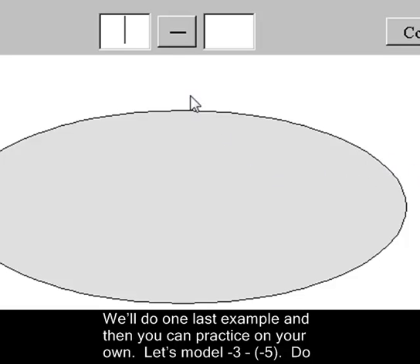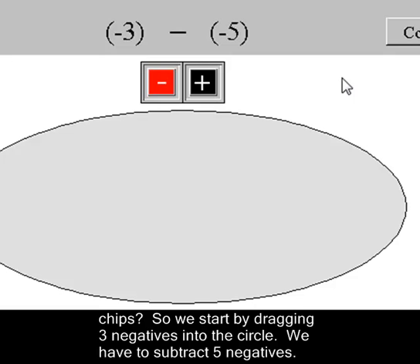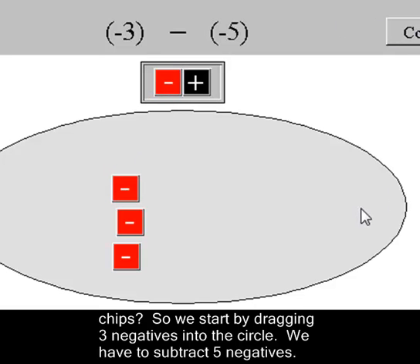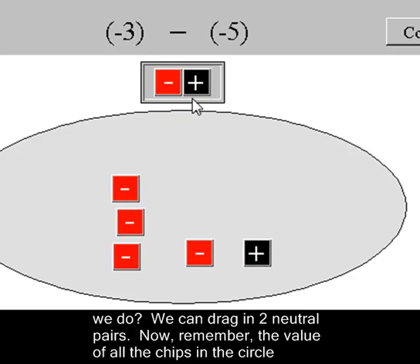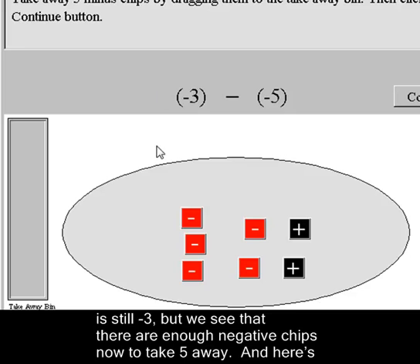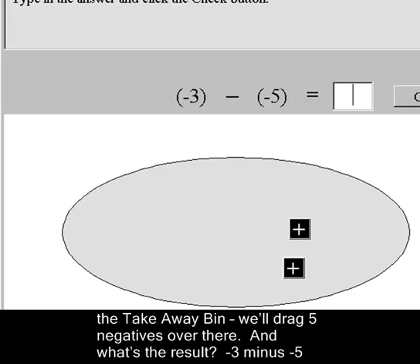We'll do one last example. Let's model negative three minus negative five. Do you think you know the answer already? Can you picture what will happen with the colored chips? We start by dragging three negatives into the circle, then continue. We have to subtract five negatives, but there are only three in the circle — not enough to take five away. So we drag in two neutral pairs, which gives us five negatives that we can take away. We continue to get the takeaway bin and take away five negatives. Negative three minus negative five equals two.